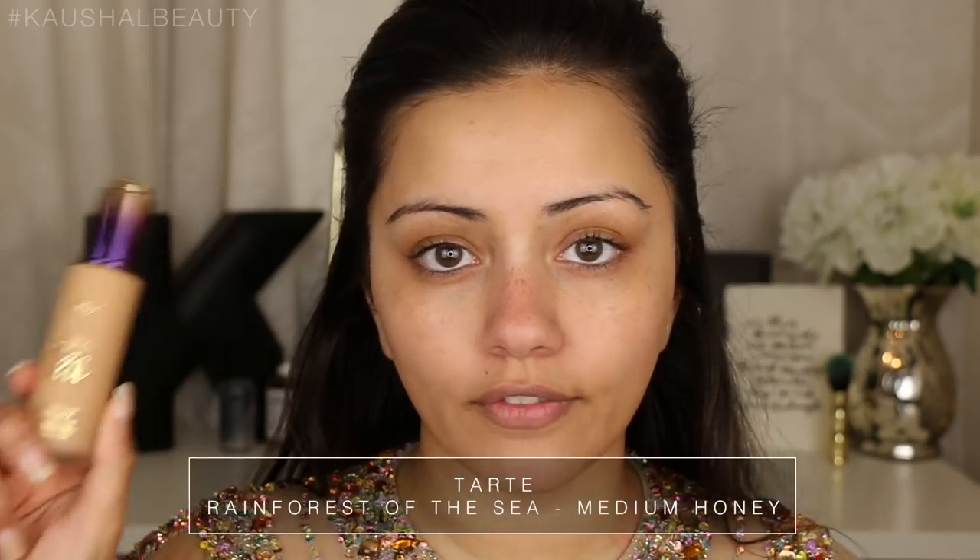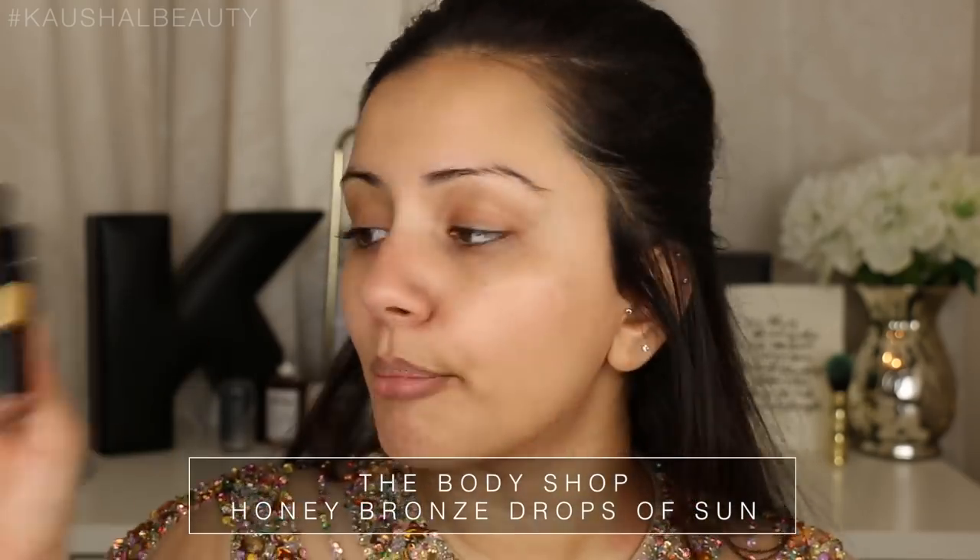Now I'm going to move on to foundations. For foundation I used a mixture of two foundations - the first one being the Tarte Rainforest of the Sea in the shade Medium Honey, which is a little bit too yellowy orange for me. So I mixed in some of the MAC Face and Body in the shade C3. And to make sure that there's still some glow to my skin I actually mixed some of this Body Shop Honey Bronze Drops of Sun Liquid Bronzer. Whenever my shoulders or anything were on show I actually put this on my neck area as well and it just gives you a really nice glow without looking shimmery.